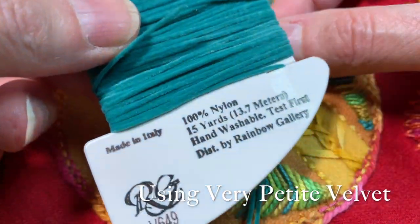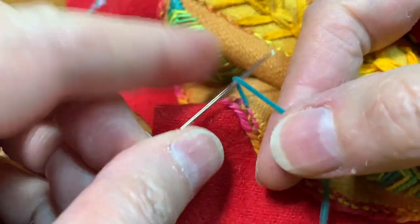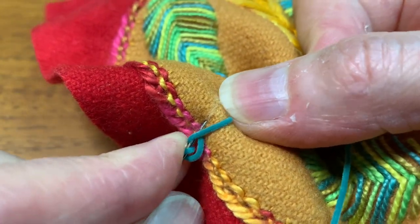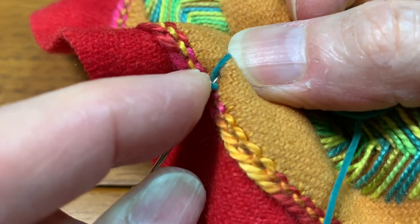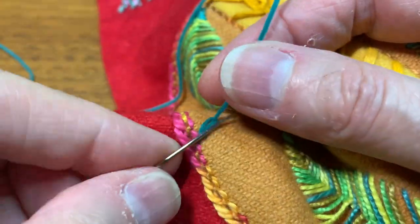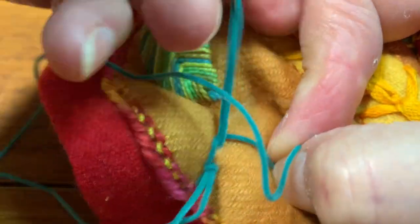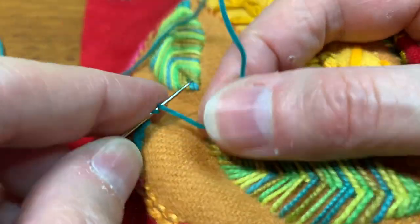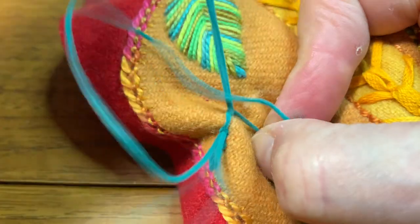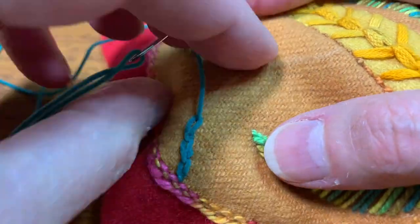Very Petite Velvet — this one, V649 — on an 18 chenille needle. I'm going to come up right on the edge of my work. I'm going to wrap the thread around, come back down close to where my thread emerges, and then come back out for my first chain. I'm going to try to keep these fairly small. Wrap around, go back down not far from the emerging thread, come back out for my chain. And what that twist does is it gives you a little cable. I'm just following my chalk line that I made — a kind of meandering chalk line — just so you can see what it looks like.